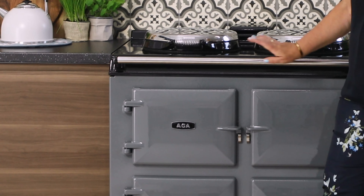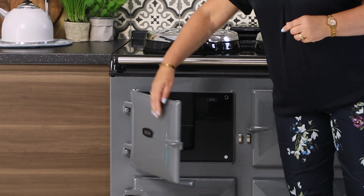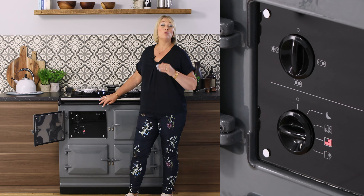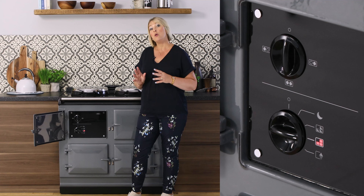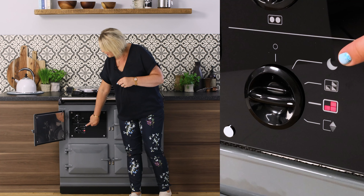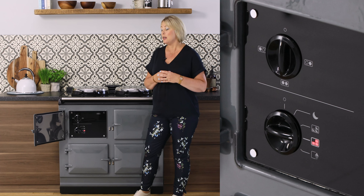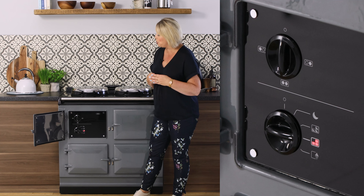The wow about this cooker lies behind the control door here. You can see from this dial that we have four different settings for the ovens. The ovens are on all the time when you choose one of these four settings, but you can also turn all your ovens off and still have a very usable top. The top setting — the crescent moon — is the slumber setting, meaning the cooker is just gently ticking over, giving a nice gentle warmth into your kitchen, with ovens at around 90 to 100 degrees for slow cooking.